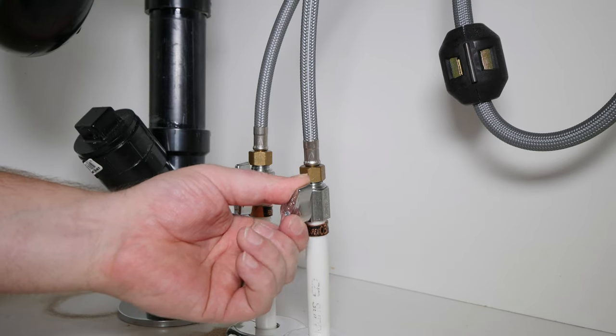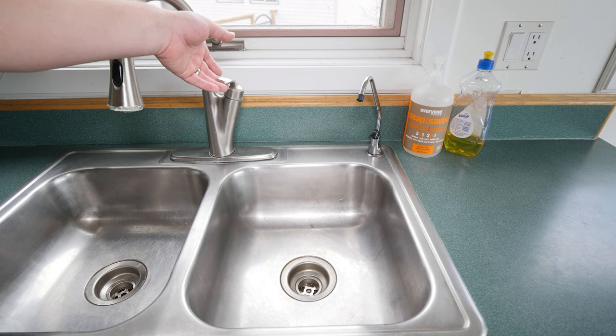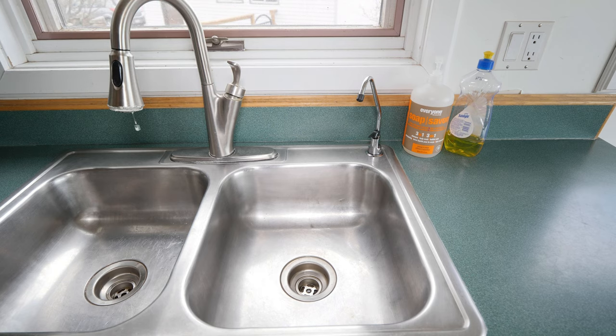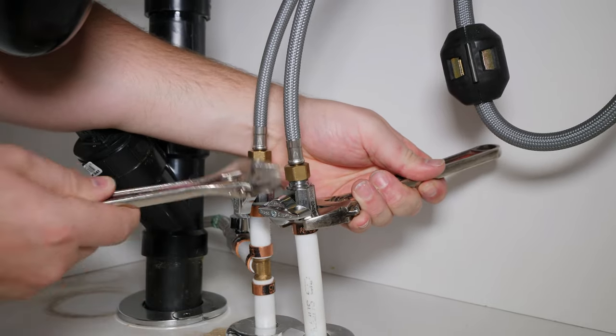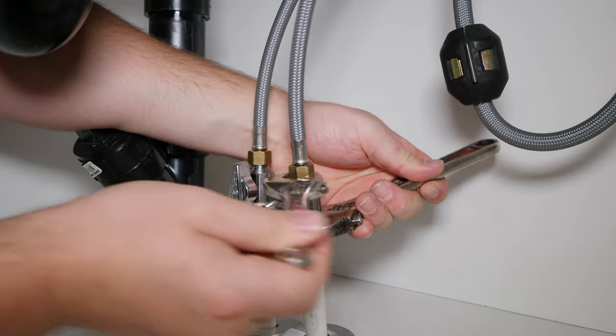To install these tees, shut off the cold water supply to the kitchen faucet, then open the cold water on the faucet to relieve any pressure. Disconnect the cold water supply and install the tee in line with the kitchen faucet's cold water supply.